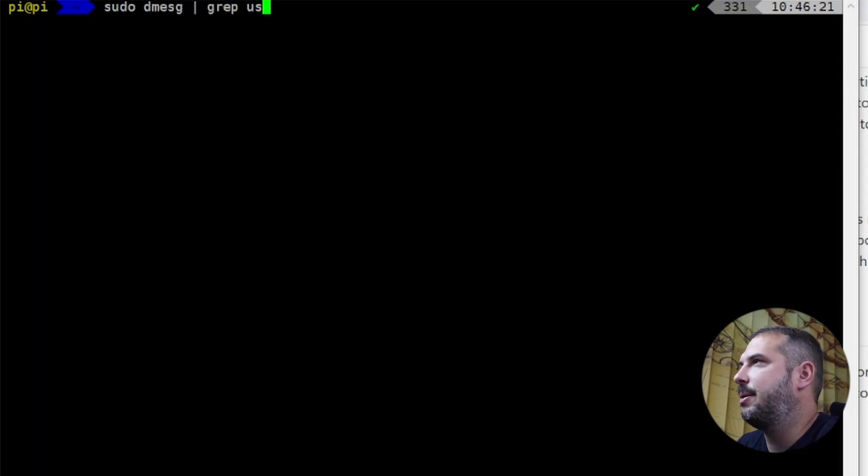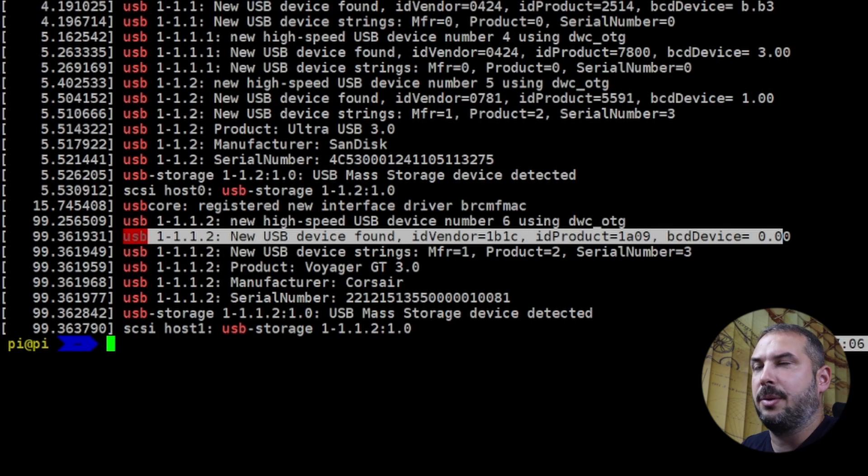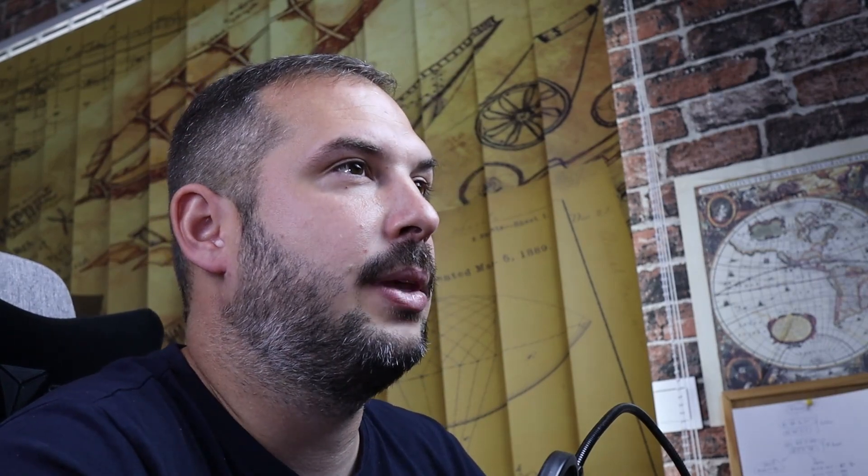I wanted to know what was going on and unlock the full potential of the SSD drive. After some digging around, I found the explanation and solution. The issue is that some USB cases for SSD drives don't support something called UAS — USB Attached SCSI. Luckily, there's a solution. After you attach this kind of device to your Pi (running from SD card, USB thumb drive, or any other device), run: sudo dmesg | grep usb and look for lines containing the vendor ID and product ID. Save or copy those values — you'll need them.